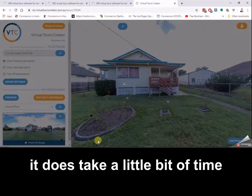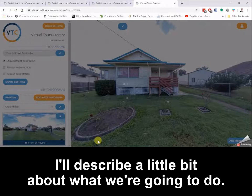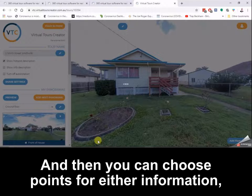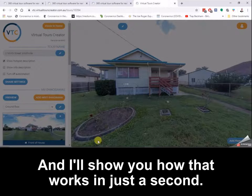Then you hit save panorama to tour. Because the files from these cameras are quite large at 7K, it does take a little bit of time to upload them to the web. Once the files are uploaded to Virtual Tours Creator, you can look around all of your files in 360 degrees and then choose points for either information or to click to the next location on your tour.